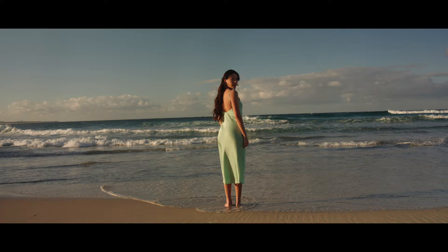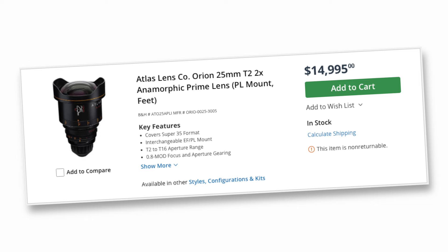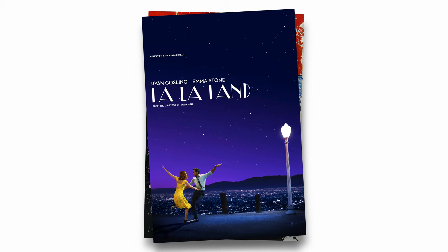So what is an anamorphic lens? An anamorphic lens squeezes the image horizontally to fit a wider field of view onto the sensor. You get horizontal lens flares, oval bokeh, and a more even roll off from focus to out of focus. Anamorphic lenses are typically way more expensive than traditional lenses and they produce a completely different character than a still lens. Some of my favorite movies use anamorphic lenses, like Pulp Fiction, La La Land, and Inception.